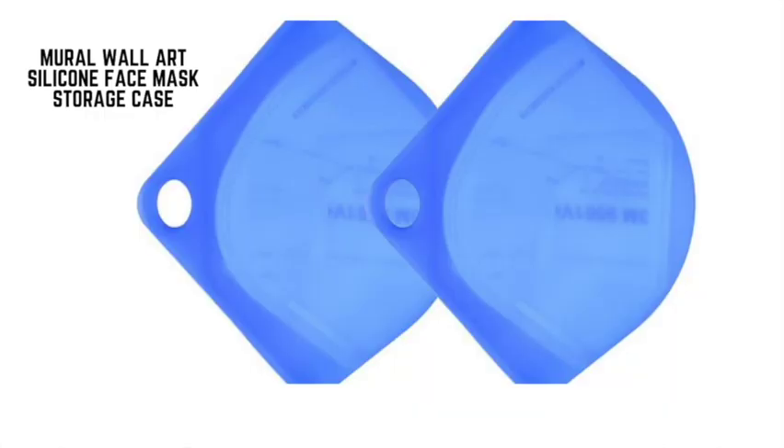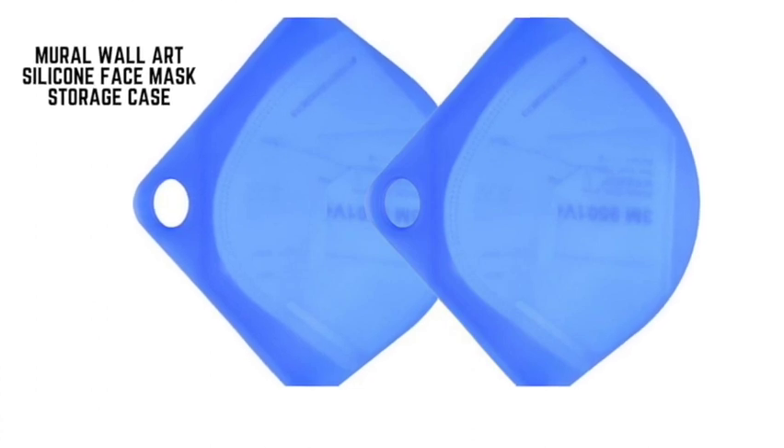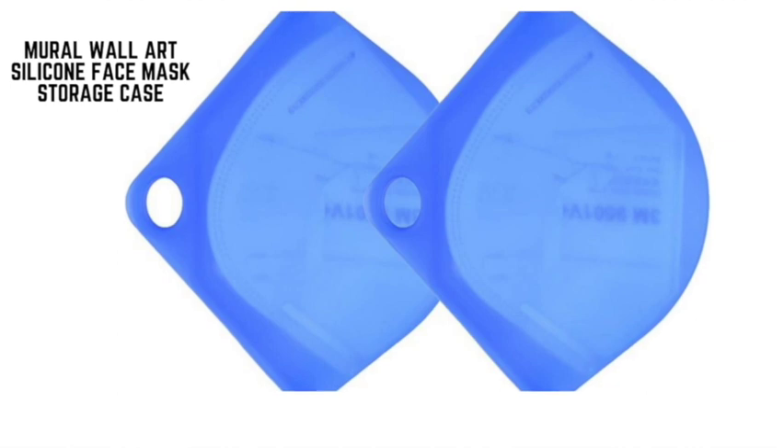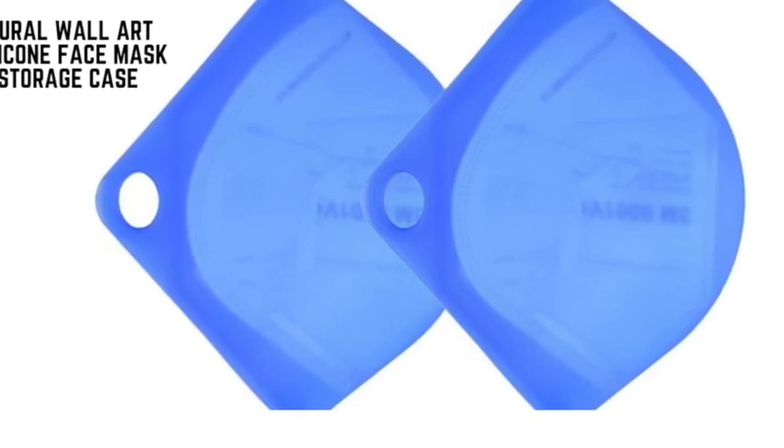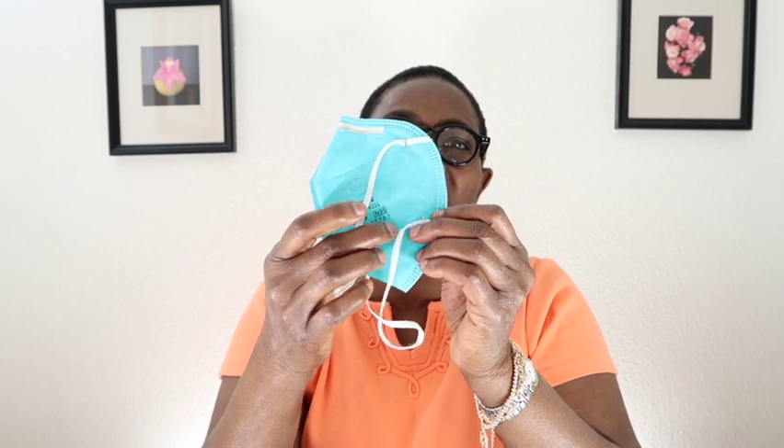Number four is the Mural Wall Art Silicone Face Mask Storage Case. This silicone face mask storage case is designed to fit around masks like an N95 without crushing the shape. I do have an N95 here — you can see it. The N95 is shaped a particular way, and this case is designed to accommodate that shape.